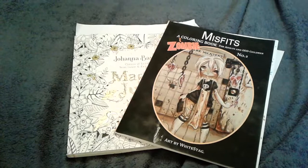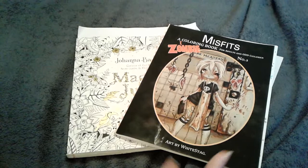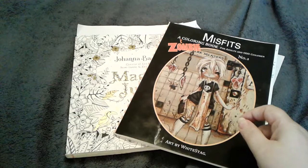Hi guys, it's NightFear and Kaelin and we're coming on to show off some of the coloring that Kaelin's been doing and a very little bit that I've been doing, and some drawing that Kaelin's been doing.